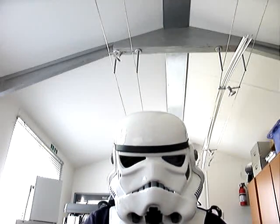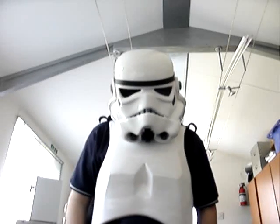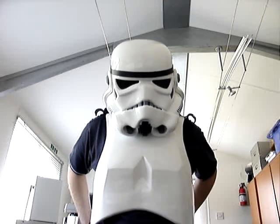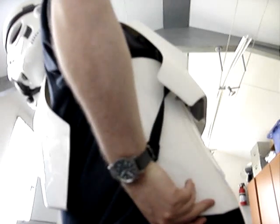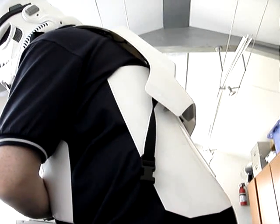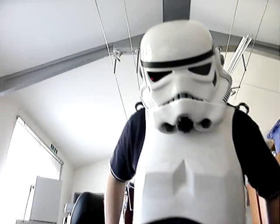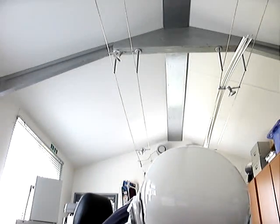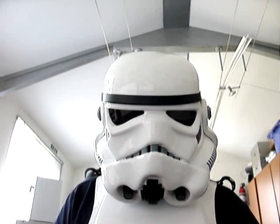I'm not sure if this is going to pick up on this camera, but basically this is about five times the volume. It really is significant. I think if I stand to the side you might be able to hear some of the difference in volume. It is very significant.